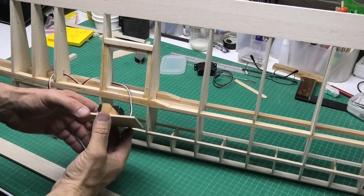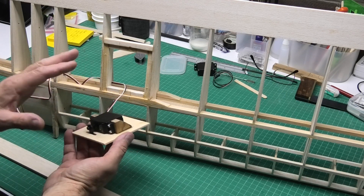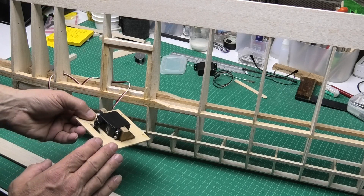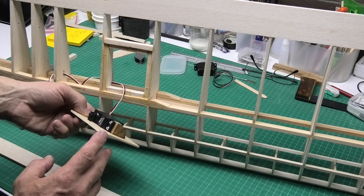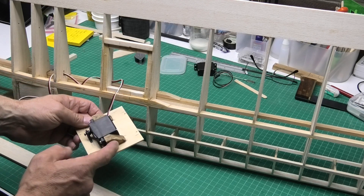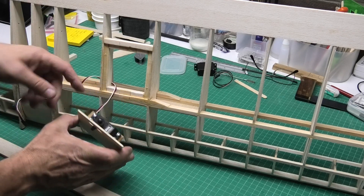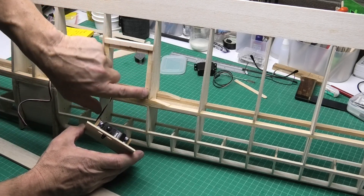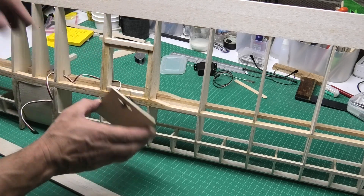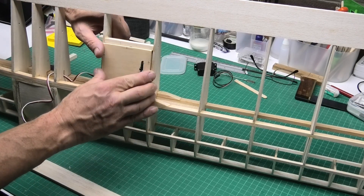I've now done the servo mounting on the right hand side of the wing, just fairly roughly at the moment — it still needs sanding up and finishing. As I talked about earlier, I've mounted it on a piece of 3mm ply with these hardwood blocks, and I've done recessed pieces of balsa and ply as well. This will now just screw into place.